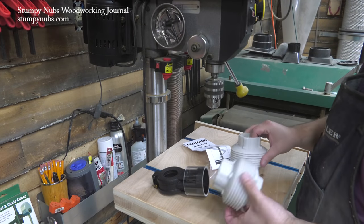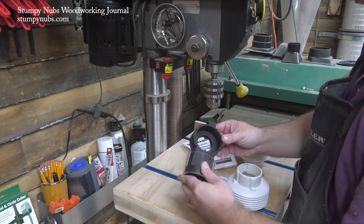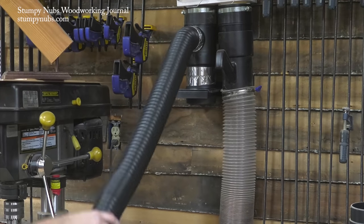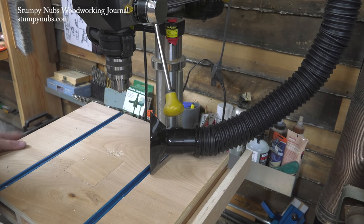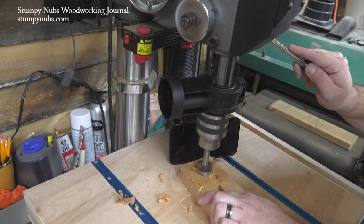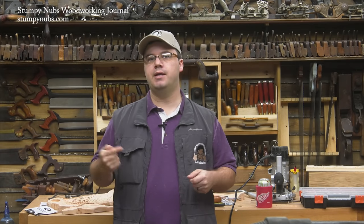I recently got my hands on another tool that I'd been anxious to try — it's the Drillnado Drill Press Dust Collection System. This thing caused a lot of excitement when it first came out because there really hasn't been a perfect solution for dust collection on the drill press. Until recently I just used a flex hose that can be bent in various positions with a special fitting on the end. If I sit it next to my work it does a pretty good job, but my biggest complaint is that it gets in the way of the workpiece sometimes and it only collects about half of the larger chips. Let's see how the Drillnado compares.